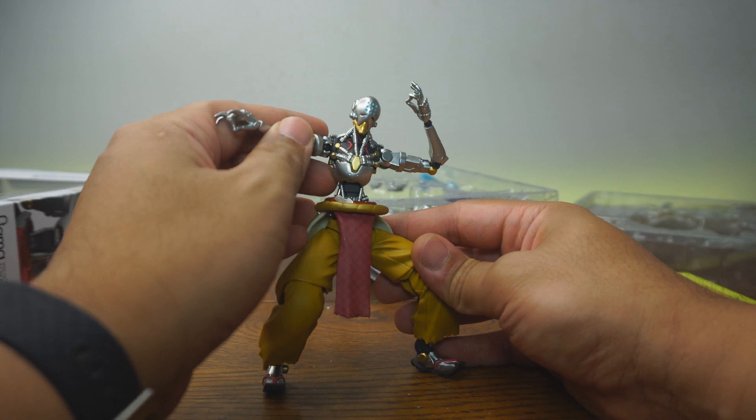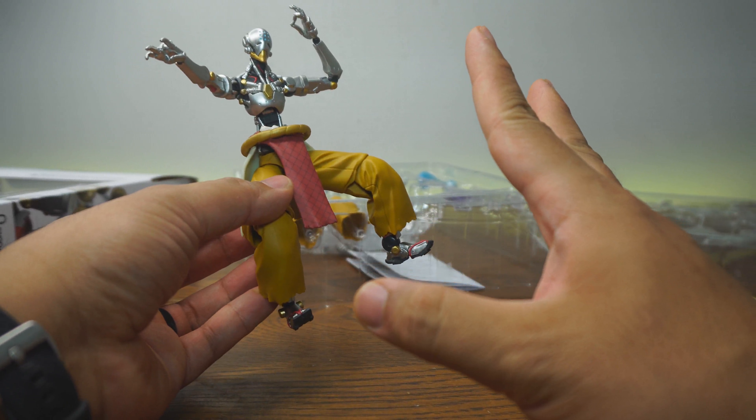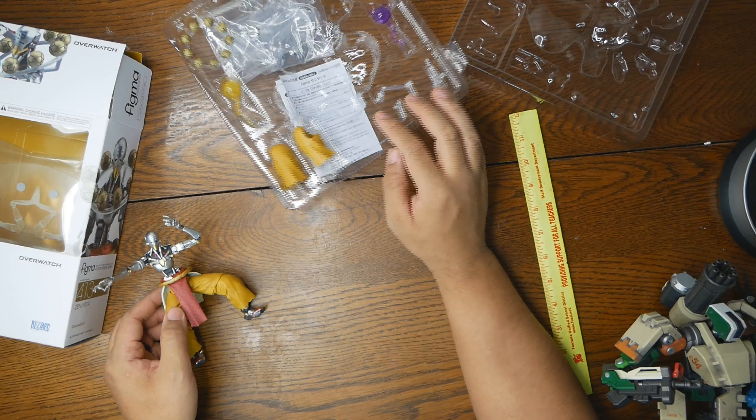For what he has, he can do all his classic poses from Overwatch. So let's move on to accessories.